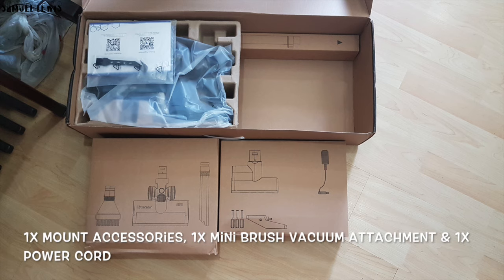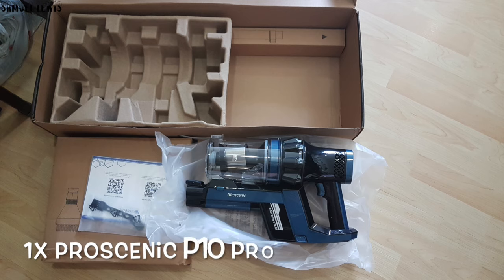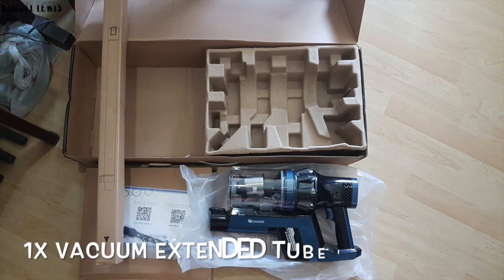A mini brush vacuum attachment and a power cord for charging up the battery are also included. A user guide pack is included to set up the vacuum cleaner. The Pro Scenic P10 Pro is next out of the box. A vacuum extended tube is also included for use during cleaning — all packed neatly in the product packaging.